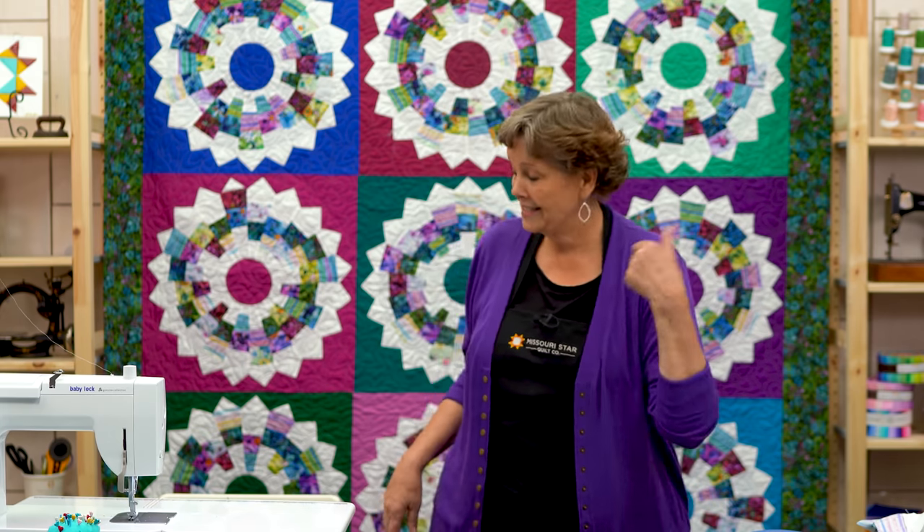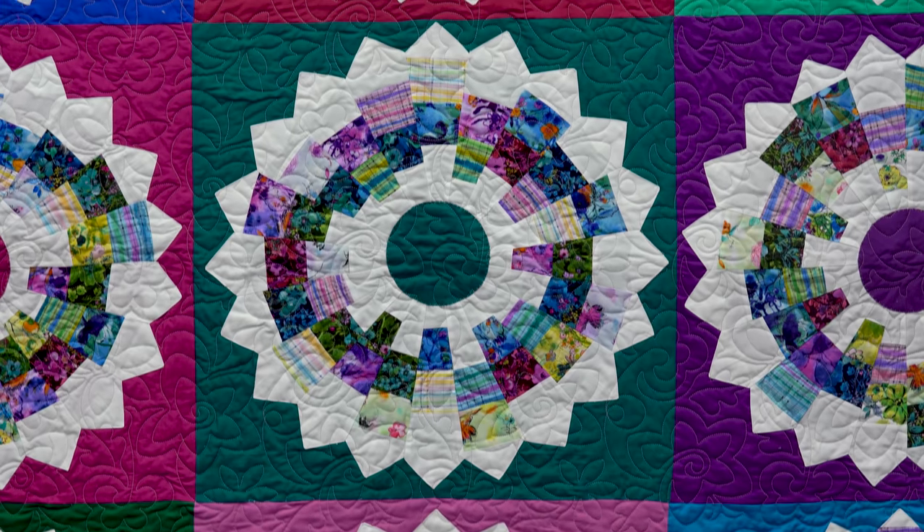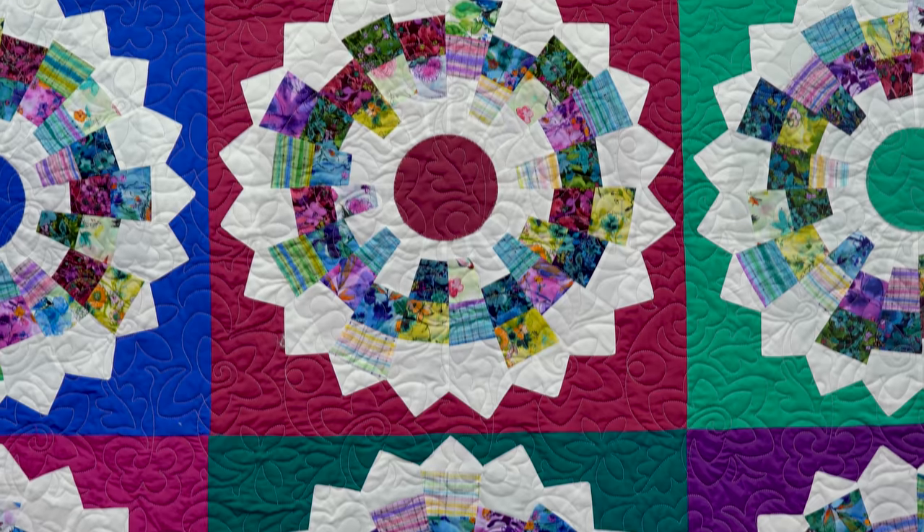Hi everybody, it's Jenny from the MSQC. I've got a fun project for you today. We're talking about Dresdens. Let's take a look at this quilt behind me. This is just a gorgeous quilt and there are so many things I can hardly wait to tell you about this.